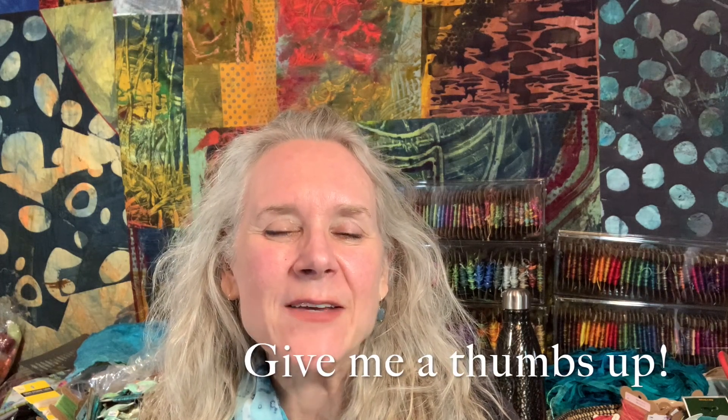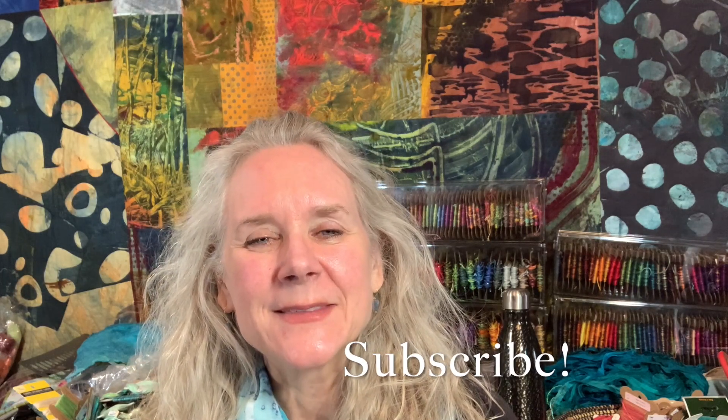If you haven't done so already, give me a thumbs up — it always helps with the YouTube algorithms, and I love hearing from you. Leave me comments in the comments section, and don't forget to subscribe if you haven't already. I'm going to turn you around and start stitching. Grab something to stitch with and join me.